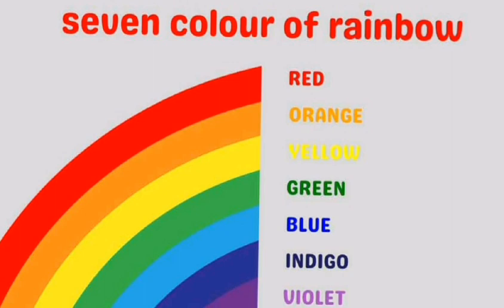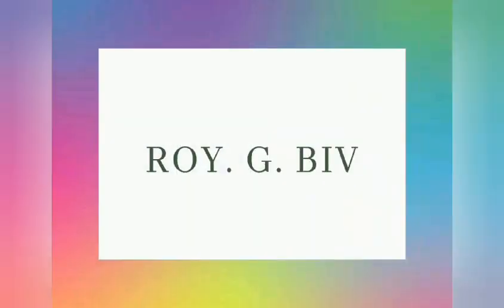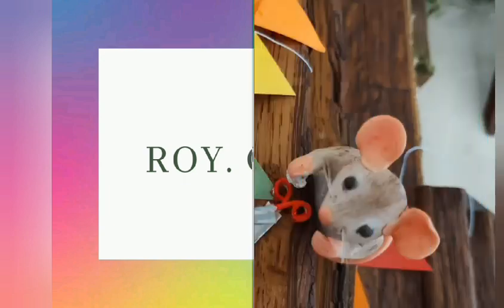Red is always at the top and violet is always at the bottom. When Squeak has to name the colours of the rainbow from the top to the bottom, she uses the name Roy G. Biv as a reminder. The R stands for red, O for orange, Y for yellow, G for green, B for blue, I for indigo and V for violet.